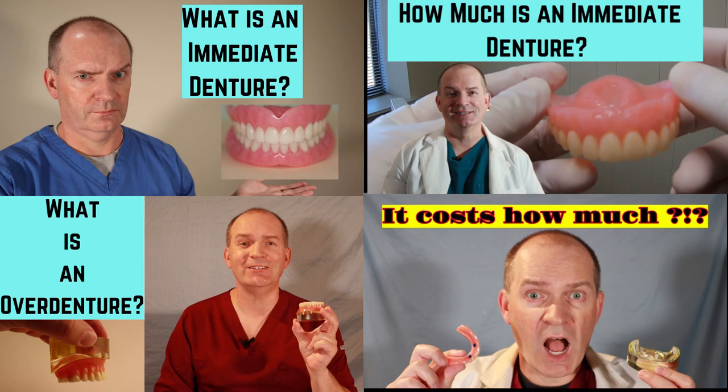I'm currently at the bite registration stage of the process. Once I've finished them, I'll make a video about the entire process. Any questions or comments, please let me know down in the comments section. Thank you very much for watching. If you'd like to learn more about immediate dentures and overdentures, please check out my videos — what is an overdenture and what is an immediate denture — I'll leave links to them down in the description.